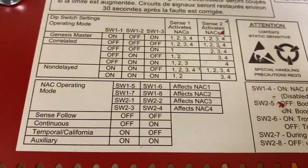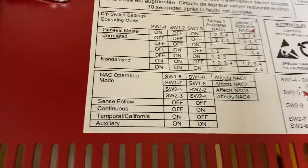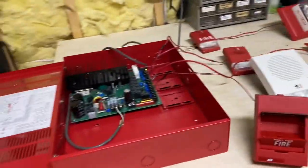Here are the dip switch selections. You can see there are a few coding options: continuous, temporal, California. Before I end the video, I'm curious if this puts out filtered DC or not, so I'm going to connect a mechanical horn and have it do temporal or something. So yeah, let's pull it — this is going to be loud, these should all sync.